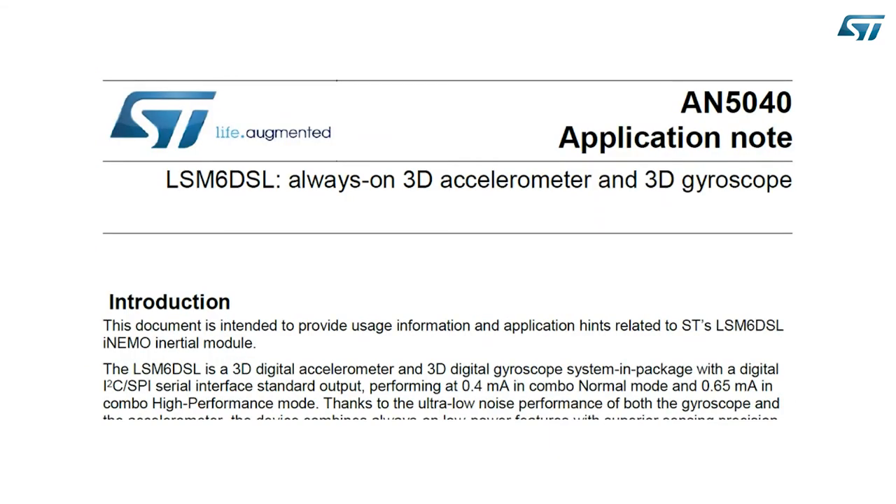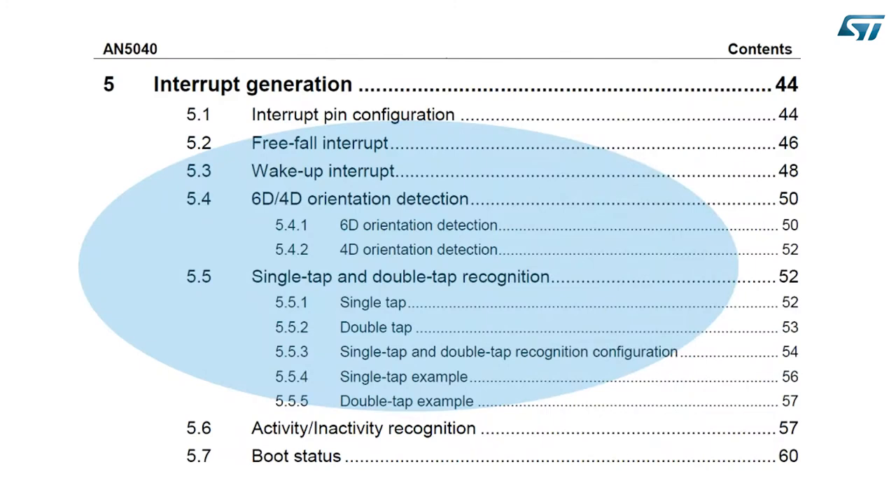On ST.com you will also find the application note that explains all the details on how to configure and use these functionalities embedded in the sensor. These functionalities are highly configurable. One paragraph of the application note is dedicated to interrupt generation, covering the freefall event, the inertial wake-up event, the change of orientation event, and the single and double tap events. You will find a detailed explanation on how each event detection works and what parameters can be configured.